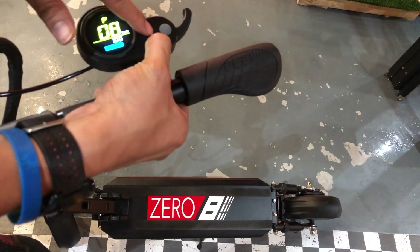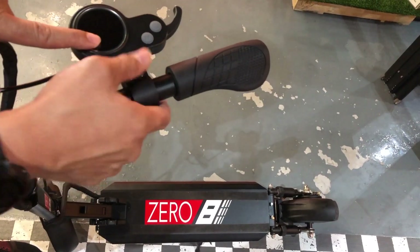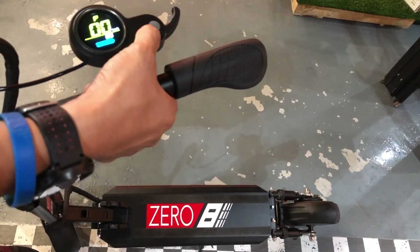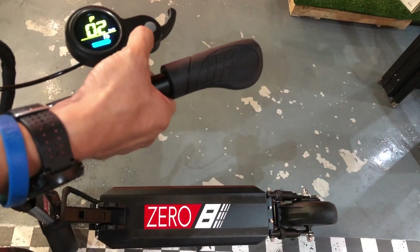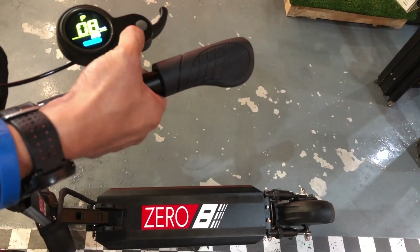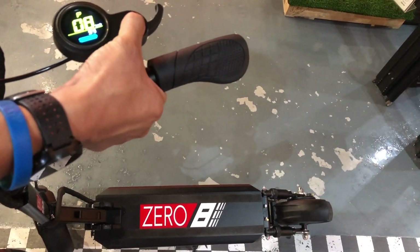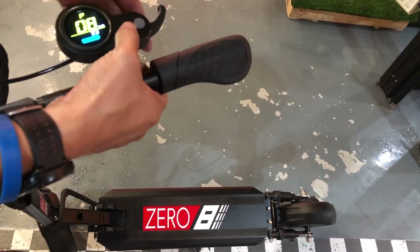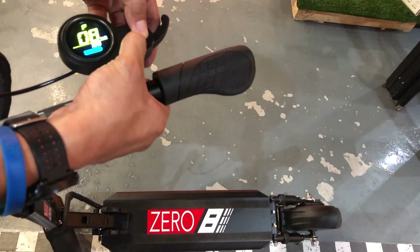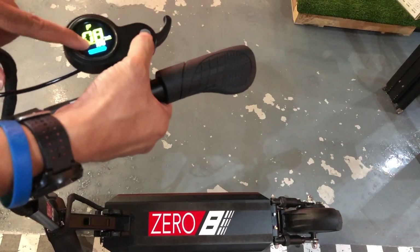This is important. Press and hold the M button to go into the adjustment mode. So 100 means 100% of the power. If you want to limit the speed and limit the power, you can adjust it downwards to 50%, and you can save it by pressing and holding the two buttons again. It's back to 100% now.